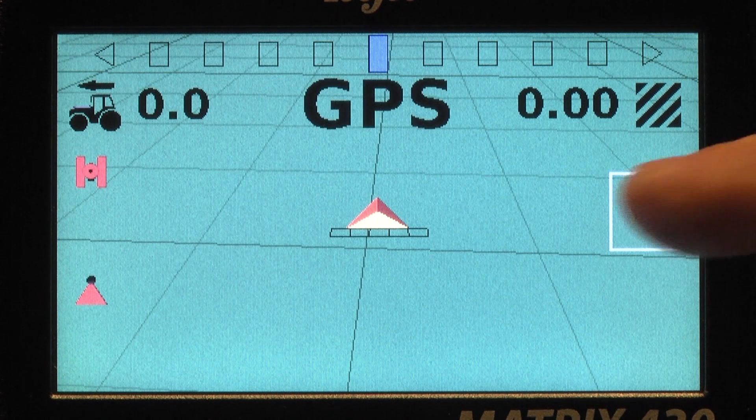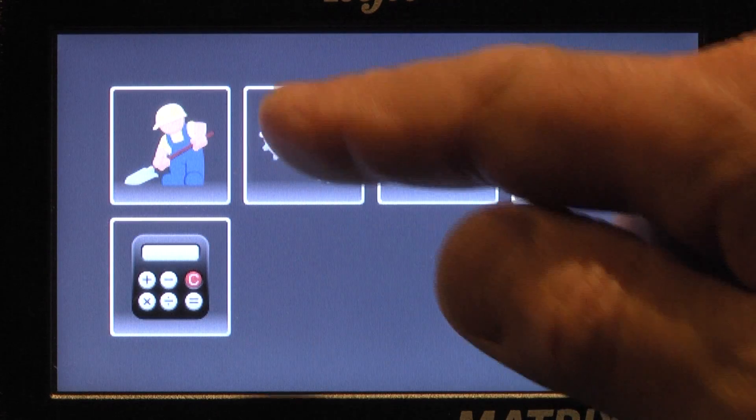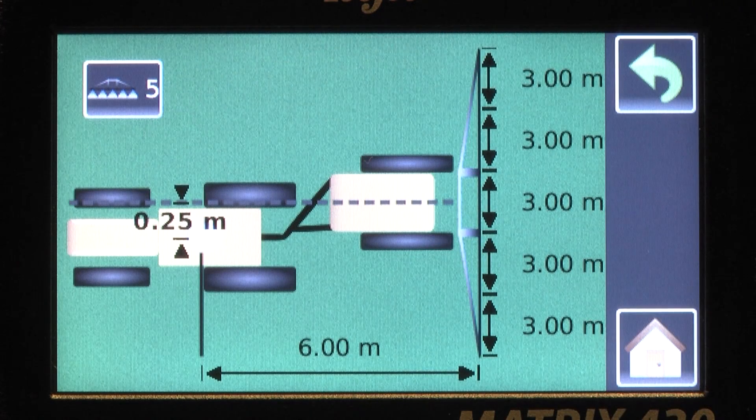Start a new task with only four keystrokes — it couldn't be easier. To set up the Matrix 430, just three parameters need to be entered: the distance between the antenna and the implement, the number of sections, and the width of each section.